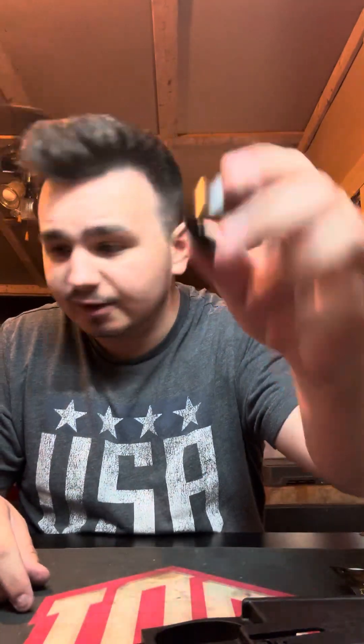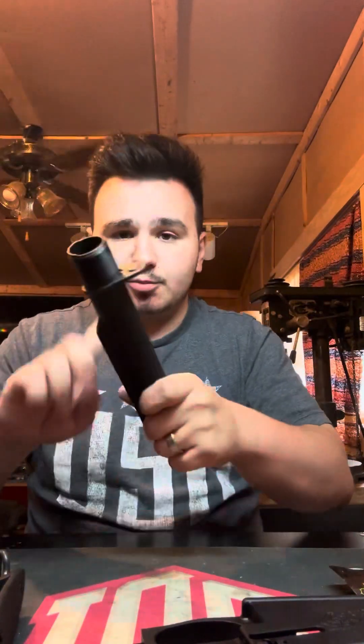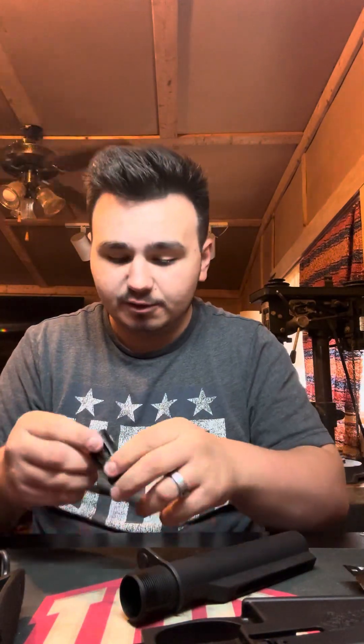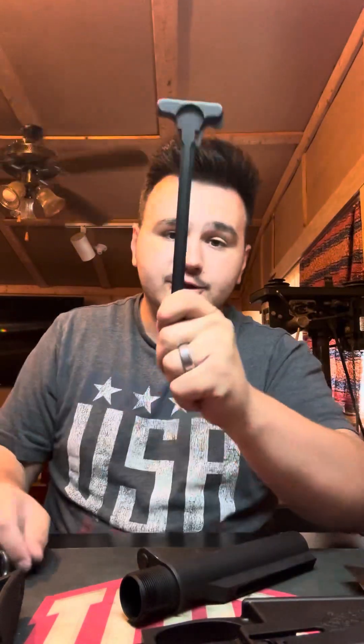We've got your castle nut here, got a mil-spec stock. I'm going to be changing that out, putting something like a Magpul on it. Got your buffer tube and that little piece — always forget what that thing's called. A2 flash hider here, center birdcage. Got your charging handle. Buffer spring and buffer, which will go in the buffer tube.